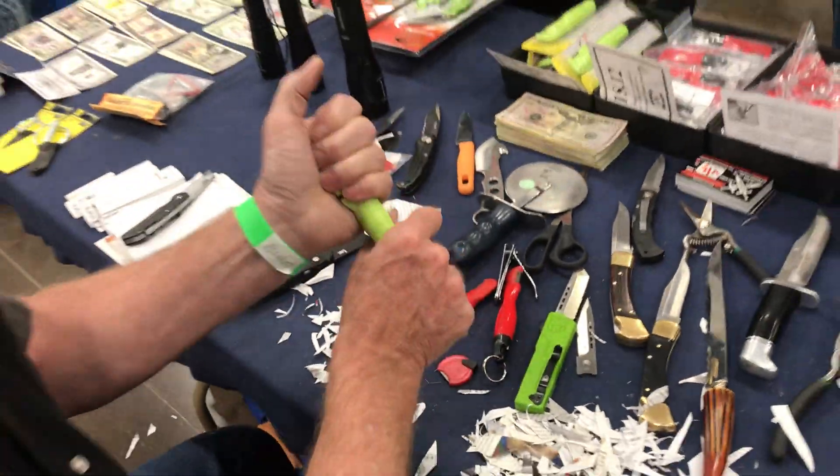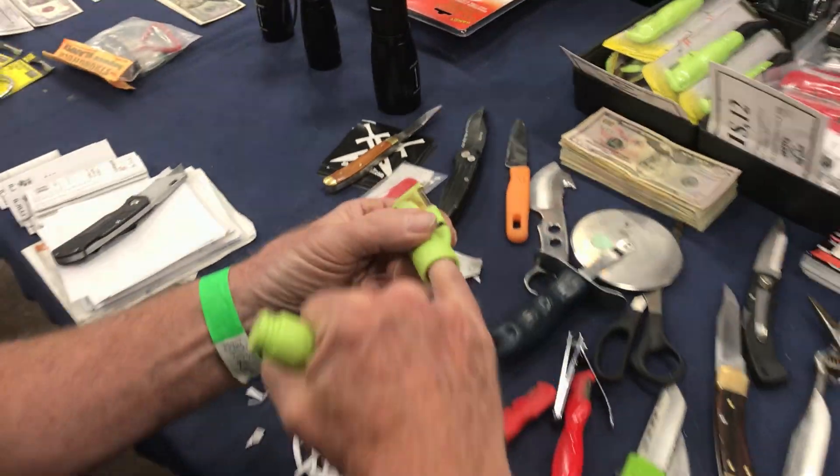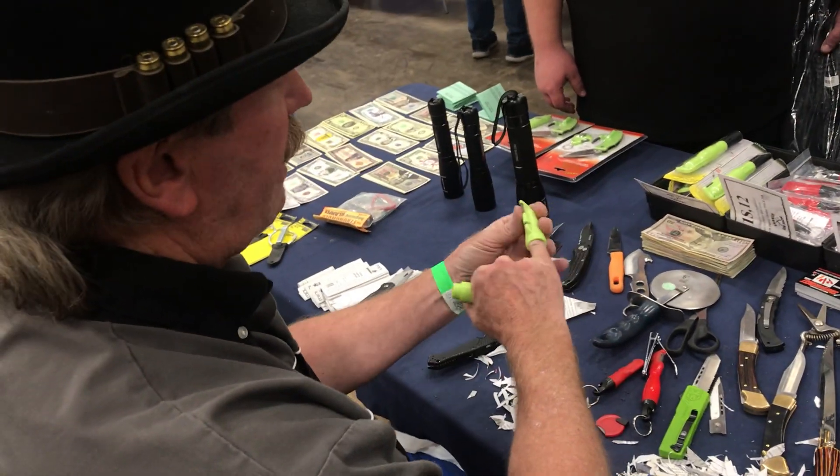Then we got a place to put your matches, fish hooks, tinder, Vaseline, cotton balls, dryer lint — stuff to make a fire with. It's actually a pretty good-sized cavity in there.